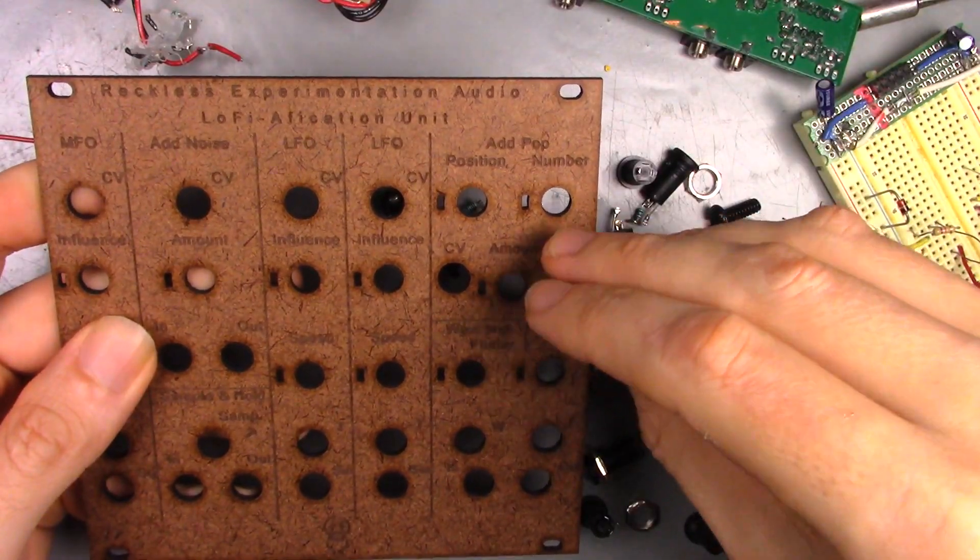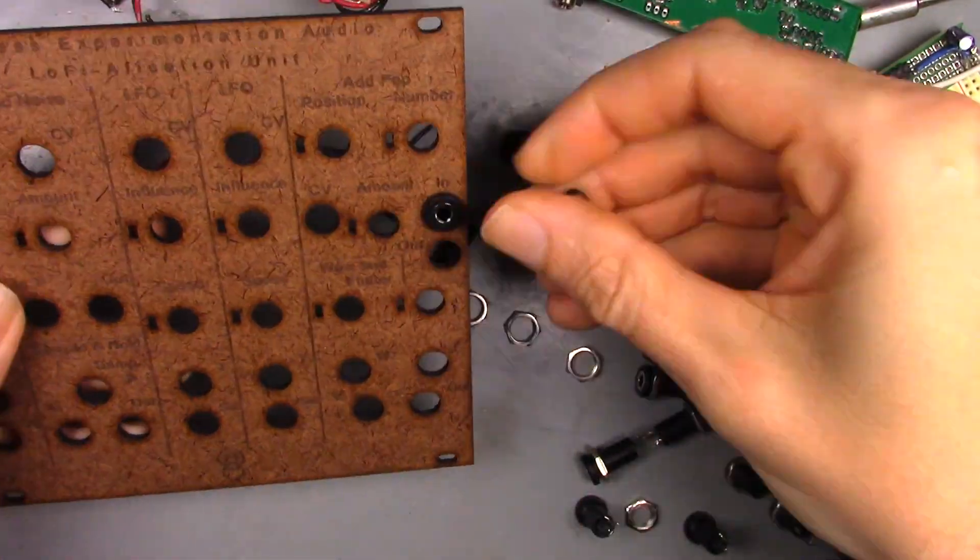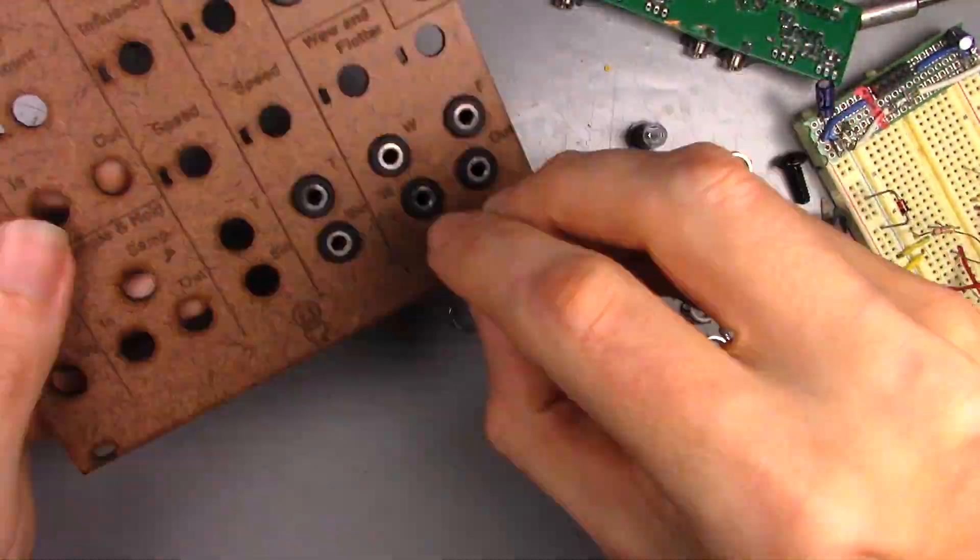Now let's mount all the knobs and jacks.